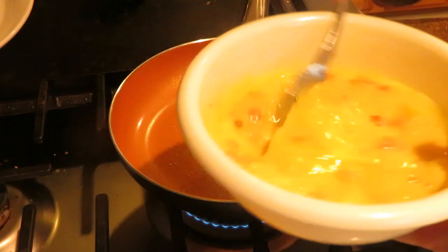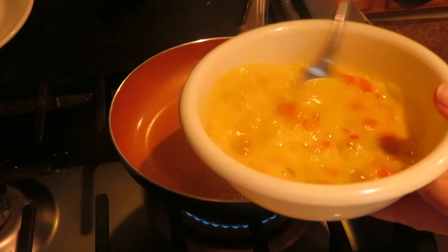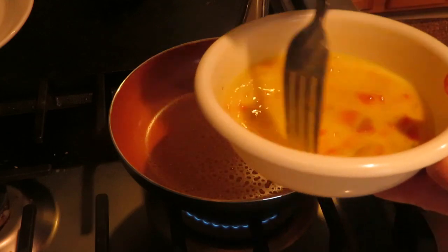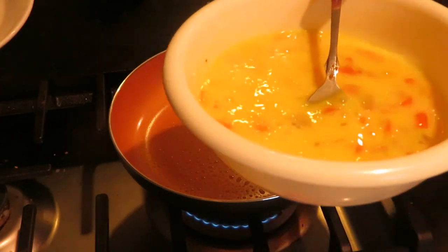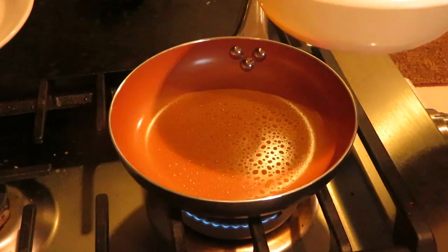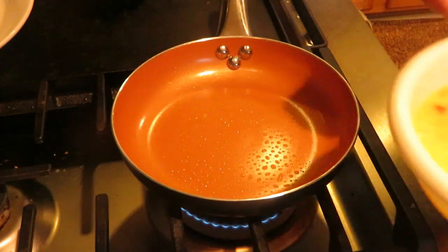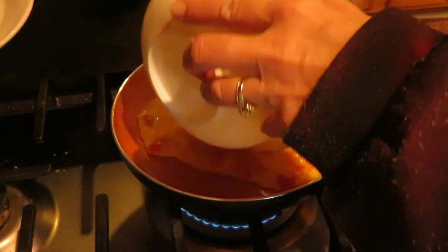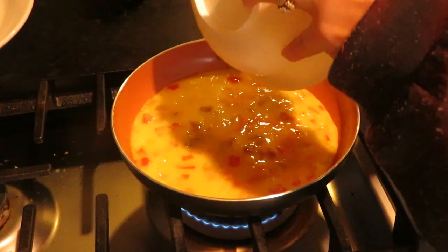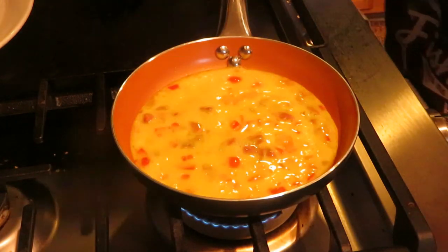I'm cooking a three-egg omelet with onions, peppers, tomatoes, a little ham, and some Uncle Steve's shake — that's my breakfast this morning. I'll add some cheese at the end. The pan is getting warm, so I'm going to pour the egg in and put the cover on to let it cook.